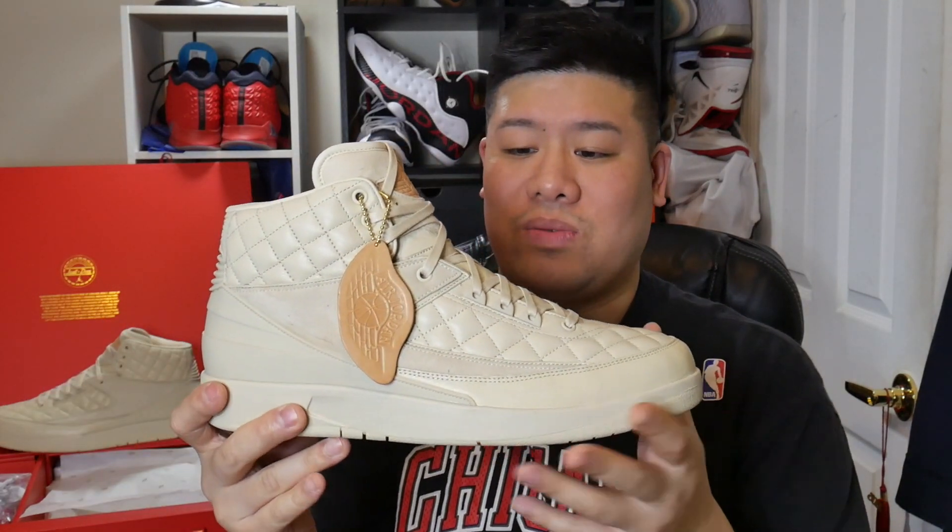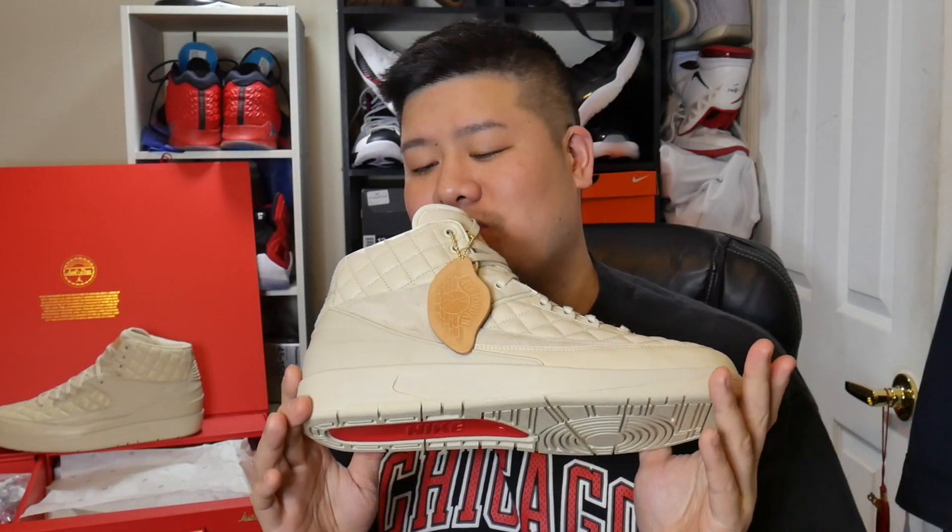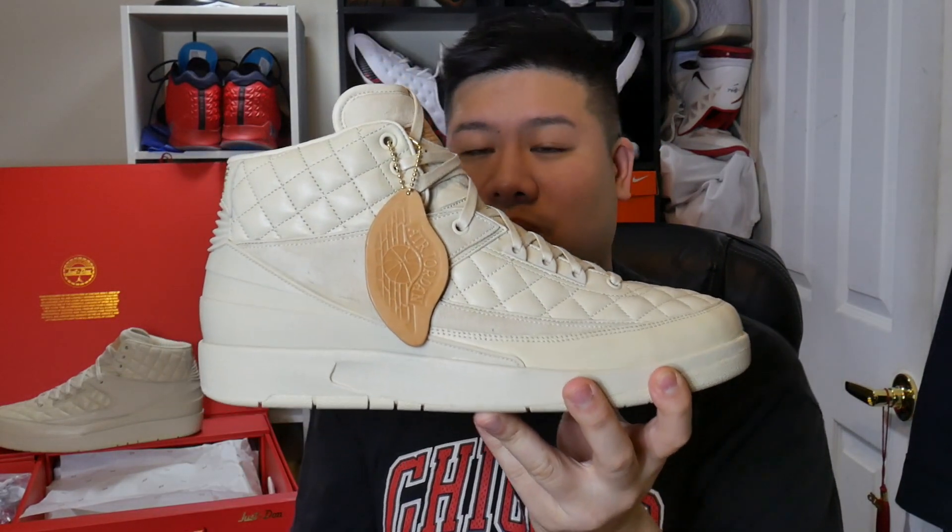Shout out to Jordan Brand and Don C for this collaboration — great execution in regards to aesthetics, materials, and the release. Thank you to Nike for allowing me to win a raffle for these. I'm still on the fence about whether I'm going to keep them, but they're just too nice to pass up as far as I can see right now.